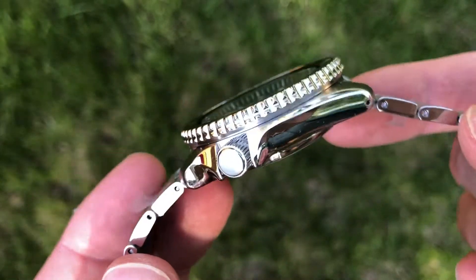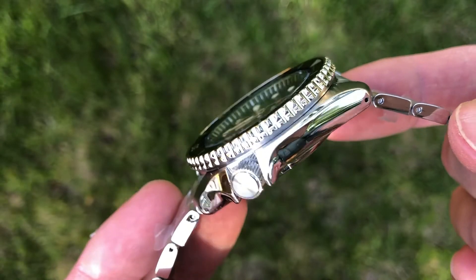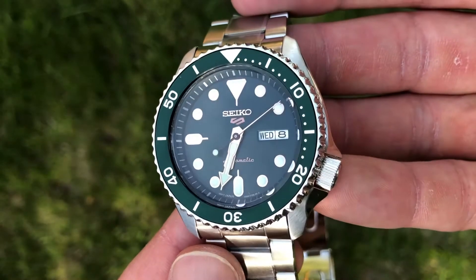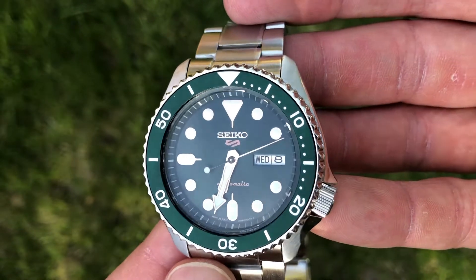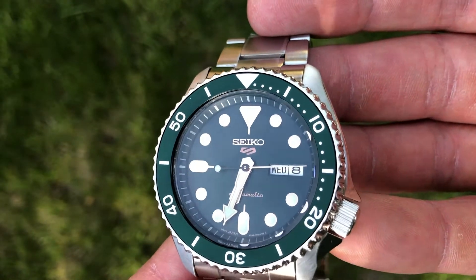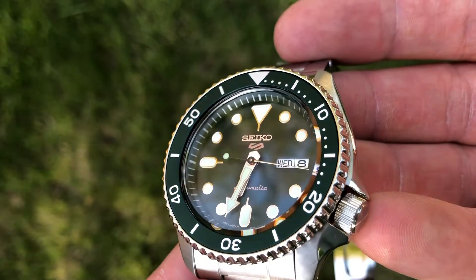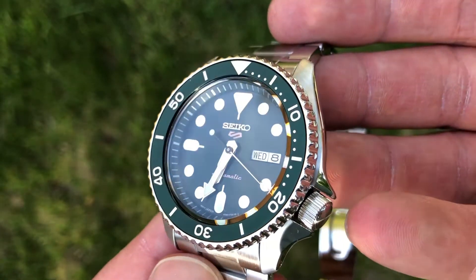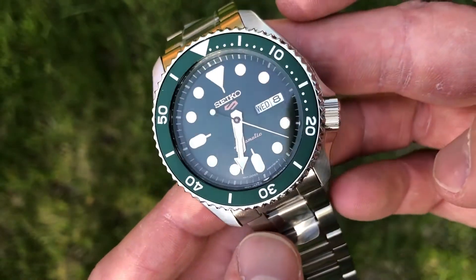I just saw it move! With this movement, the second hand beats six times a second, or 21,600 beats per hour. You can see here that the crown has crown guards on the side of the case and the crown's at the four o'clock position.